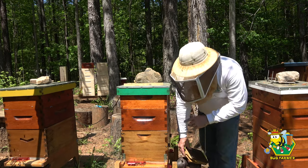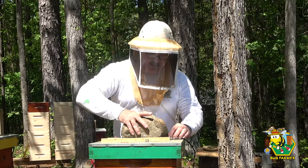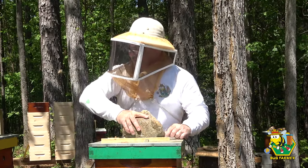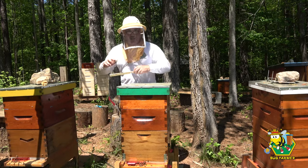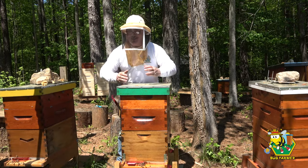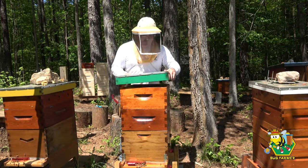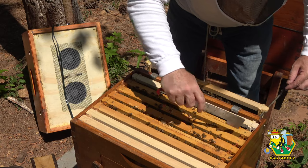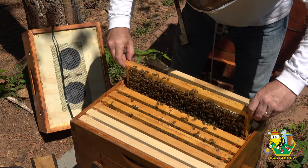Let's move on to the green hive. Now remember, we just made this hive a few weeks ago during the emergency splits — this was the first blue queen. Then the blue box swarmed again and is now living in the navy hive, and swarmed again and is now living in the little blue nuke. So a very prolific hive this year.